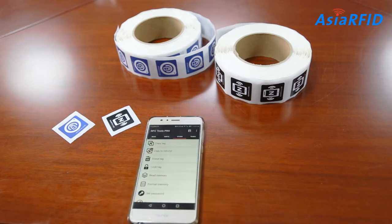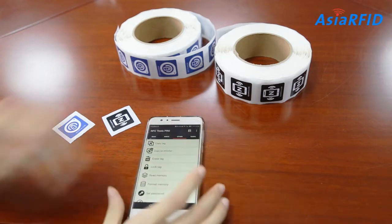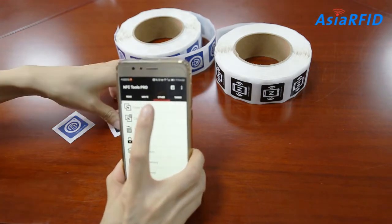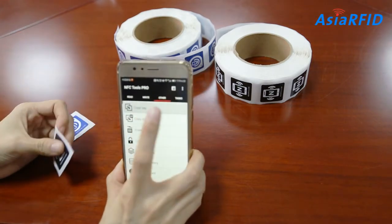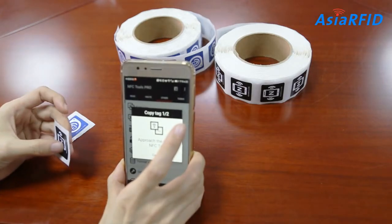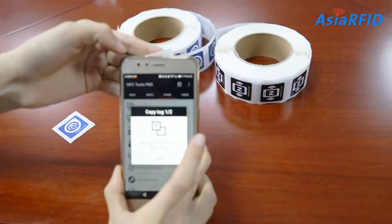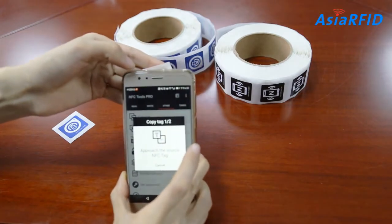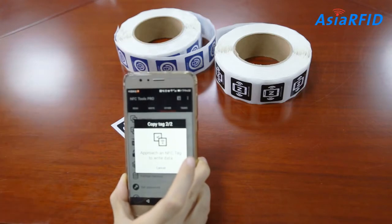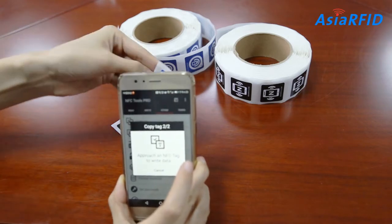Open NFC Tools and choose 'Other' and click 'Copy Tag' or 'Copy to Infinity'. Then place the source NFC tag that you want to copy from near the back of your phone. Then place the new NFC tag which is empty to copy content from the original source NFC tag.